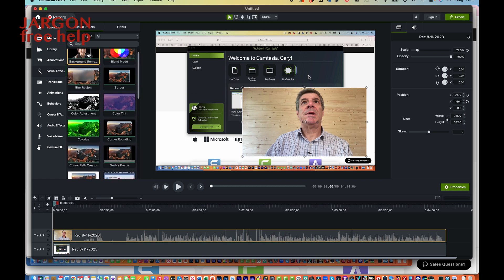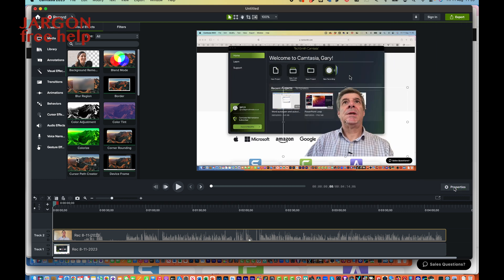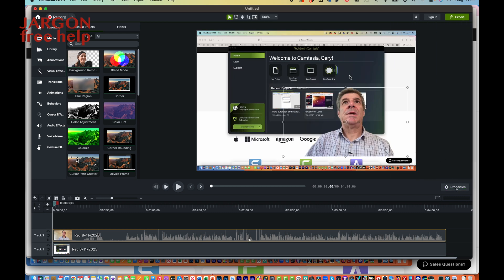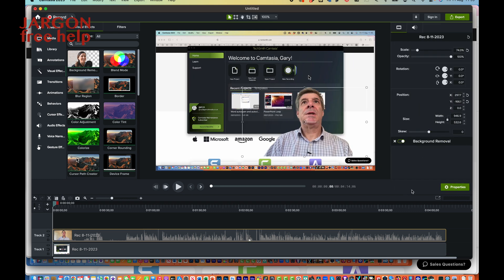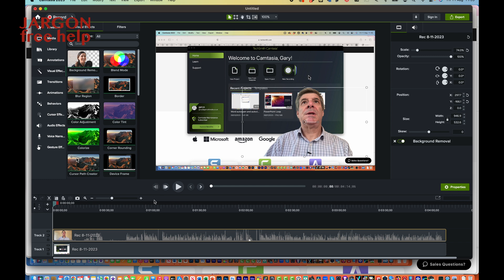But let's go to this background removal. I'm just going to click and drag, drop it down here. And boom, it's just removed that background. And you can see it's here on the right-hand side in my properties. You can switch off the properties if you haven't seen them, and just click on the properties there to see it. There are no other options there, and you can just switch it on and off. And obviously with this cross here, you can get rid of it.